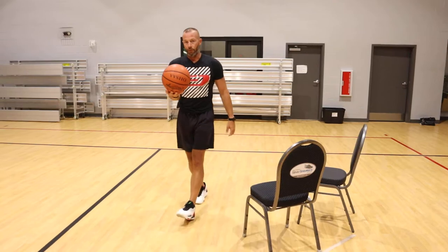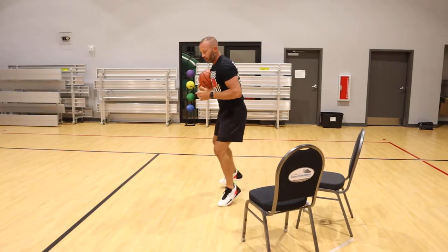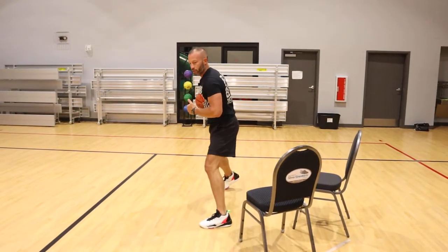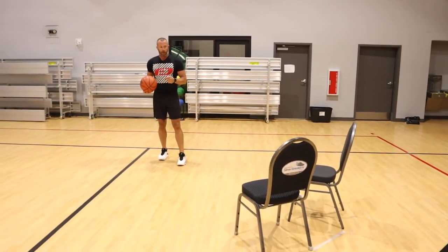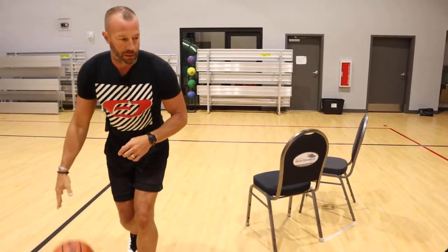Now if you watch my footwork without the ball, it's going to look like this. You'll come back, lift this leg up and push off. So you're almost splitting your feet in order to push away. To break it down a little bit quicker, you'll come in, come back, punch out.